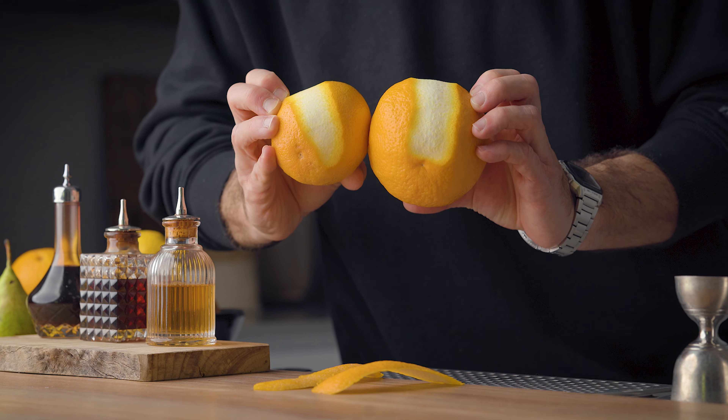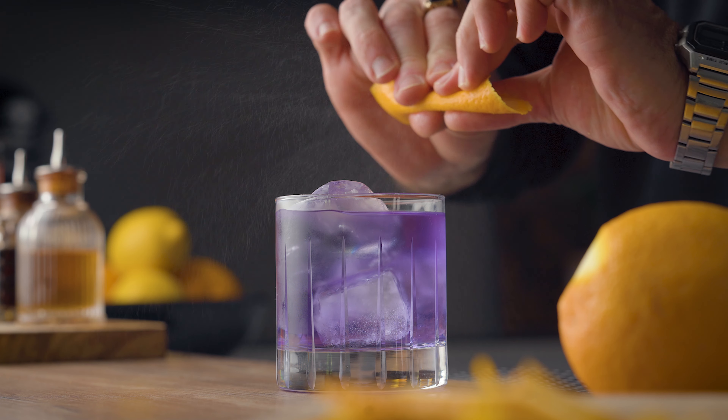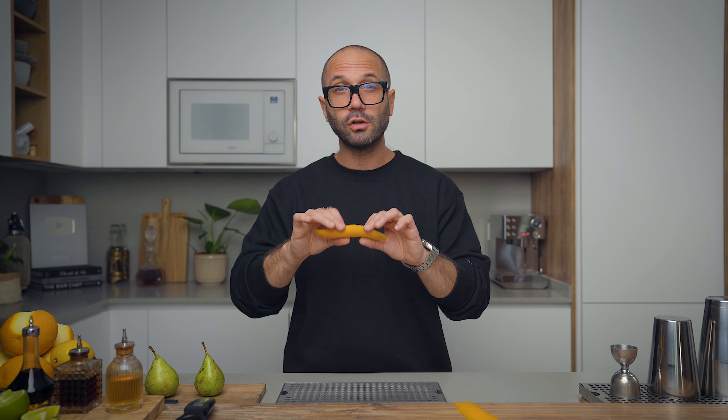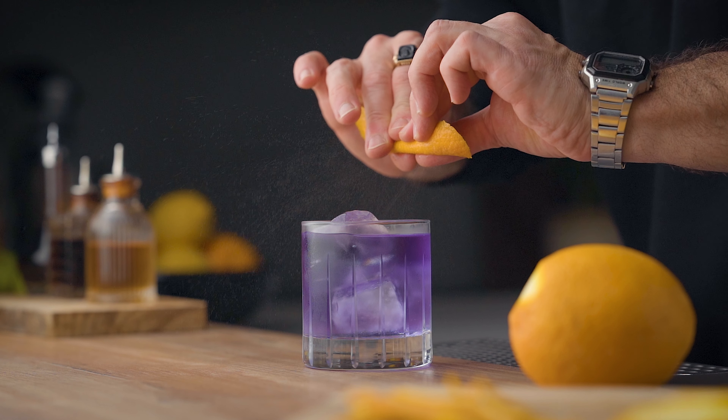That's one of the best tips I can give you when working with a smaller orange. Now, this is the crappy zest I was talking about — I don't want this in my drink. Before we make it pretty, it's really important to express it. Always express your zest before cutting it, because the larger it is, the more oils you're going to get out of it. Then 99% of the time I'll start with the same cut: the parallelogram, because it's kind of the base from which you can make crazier zests.